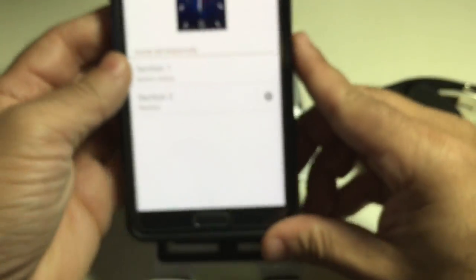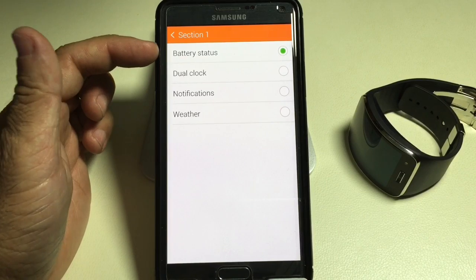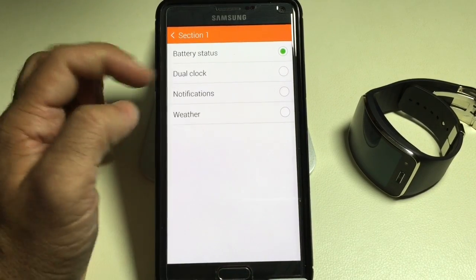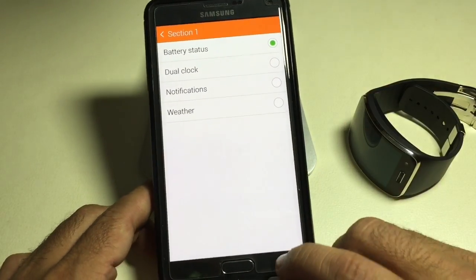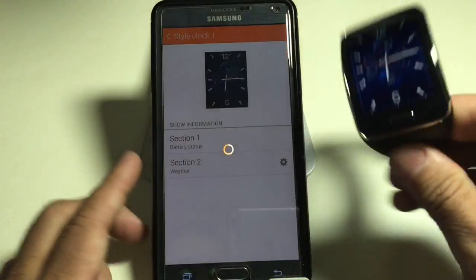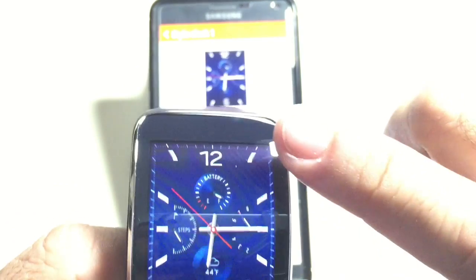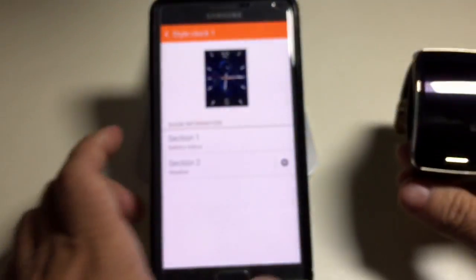What you can do is actually change the sections of your watch to show different features. I can change from battery status to a dual clock, to notifications, or weather. The notification option will show you how many notifications you have not responded to. Right now I have battery status on top and weather on the bottom — you can see the weather on the bottom and the battery status on the top. That's what I mean — you can actually configure that.